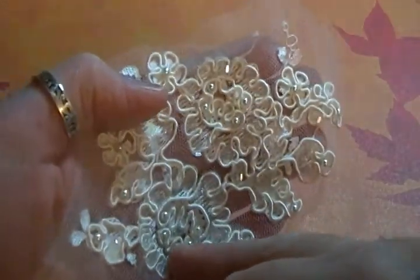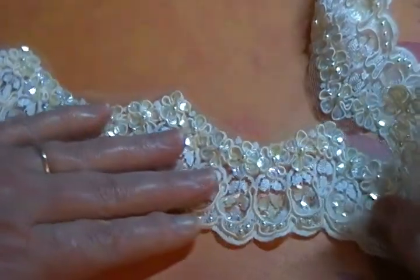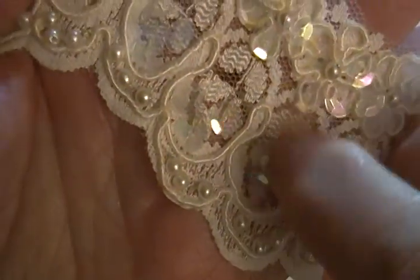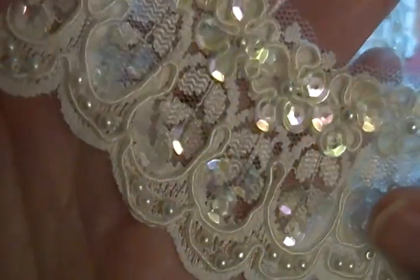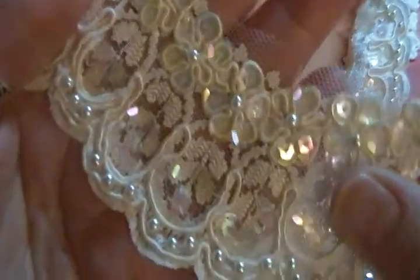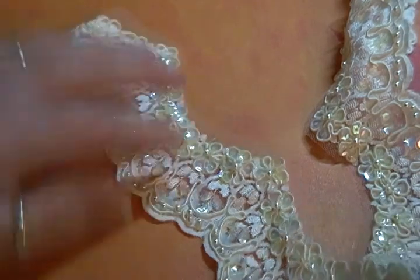I have seven sets of these available. I also have two hem pieces — this is one of the hem pieces. It is actually very pretty. It has the fabric that you can see through, just like the other appliqués I showed you, but it has these really iridescent sequins on there as well as little pearls.